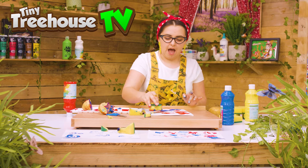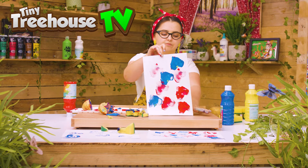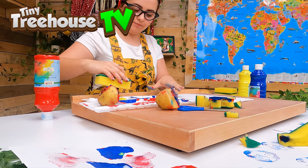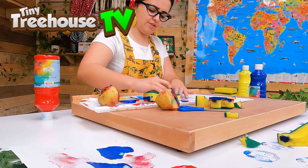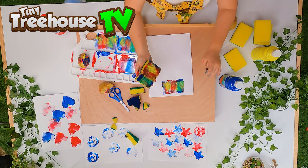I think the sponge is doing a lot better job than the potato was. We can also do it with a rectangle — and I can use lots of different colors. Are we ready? Print! Whoa, look at all those colors!